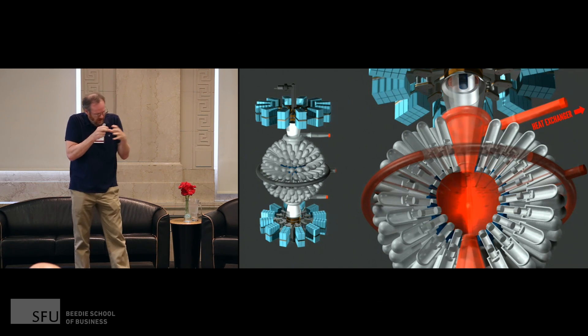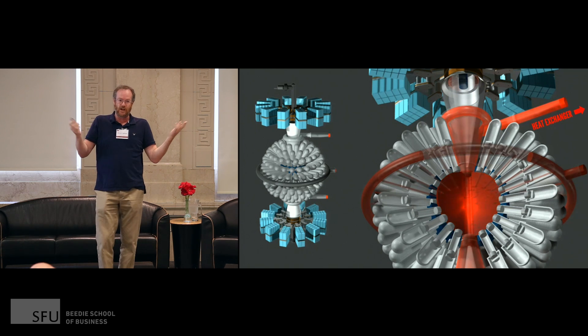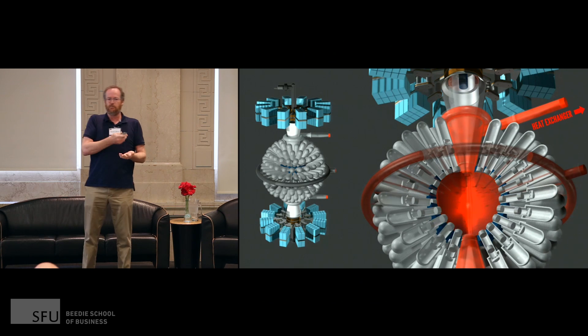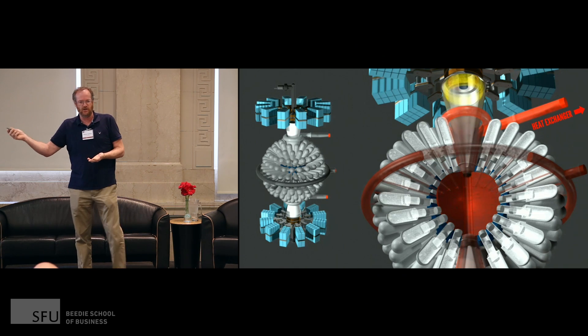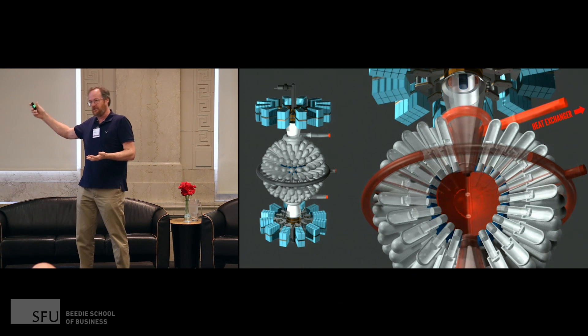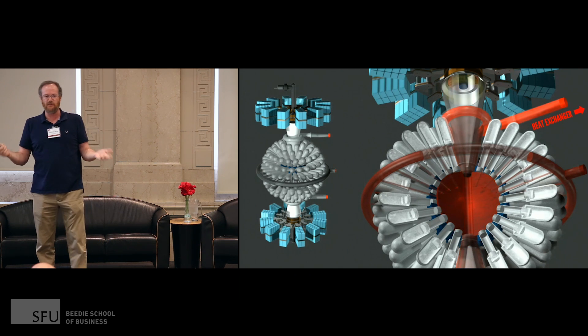When you crush it, it gets hotter and hotter, and then it makes a flash of energy. The energy mostly comes in the form of neutrons. The neutrons hit the liquid, the liquid gets hot. We pump this hot liquid into a steam generator — a good old heat exchanger — it makes steam. The steam runs the turbine that makes electricity, and some of the steam goes back to push the piston.